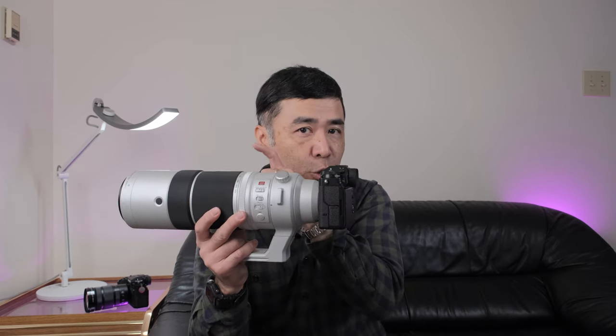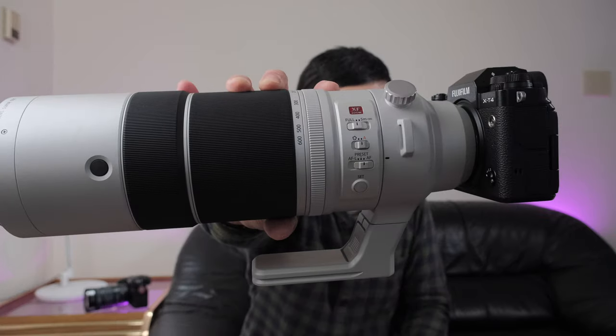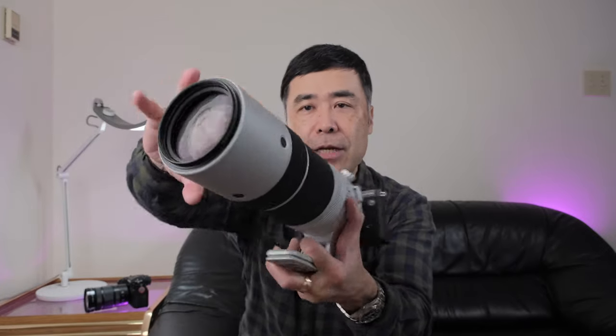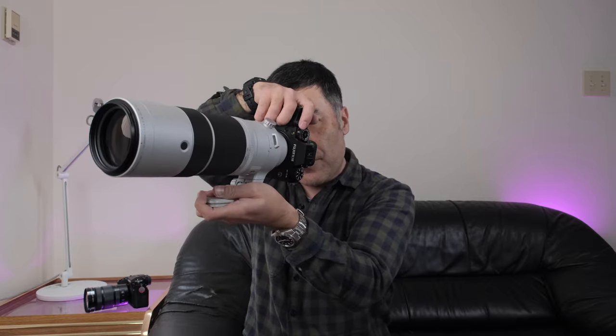With teleconverters you're adding one or two stops to the maximum aperture, so you need to crank up the ISO. This lens has five stops of OIS, and if the body you're using has IBIS, the camera will know which groups to shift — some things the body handles while the lens is more optimized for other stabilization tasks. There's a linear motor design much like other larger lenses, and you can see the focus range selection, focus preset, autofocus lock, autofocus on, and customizable buttons.